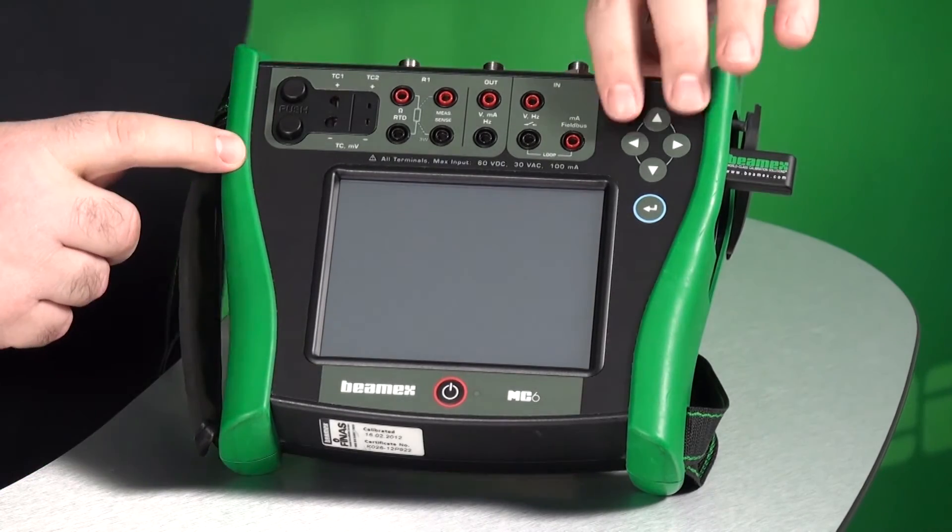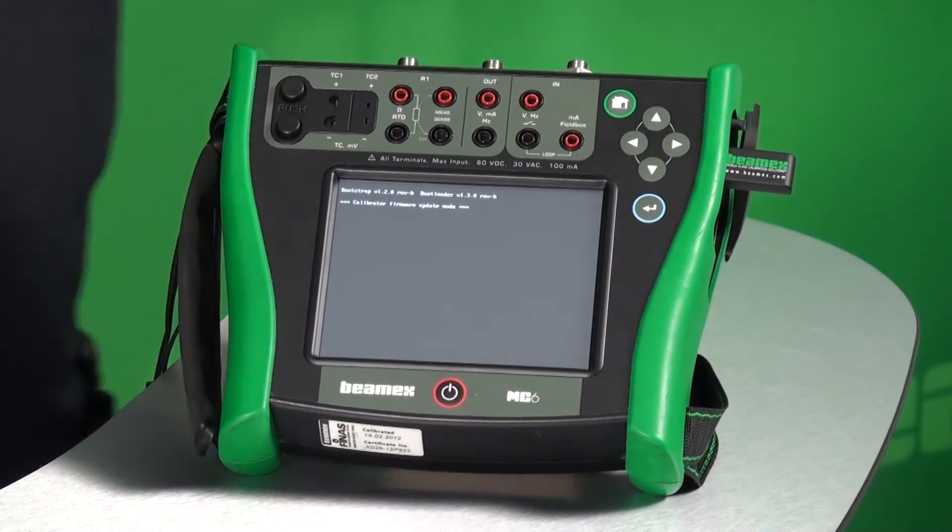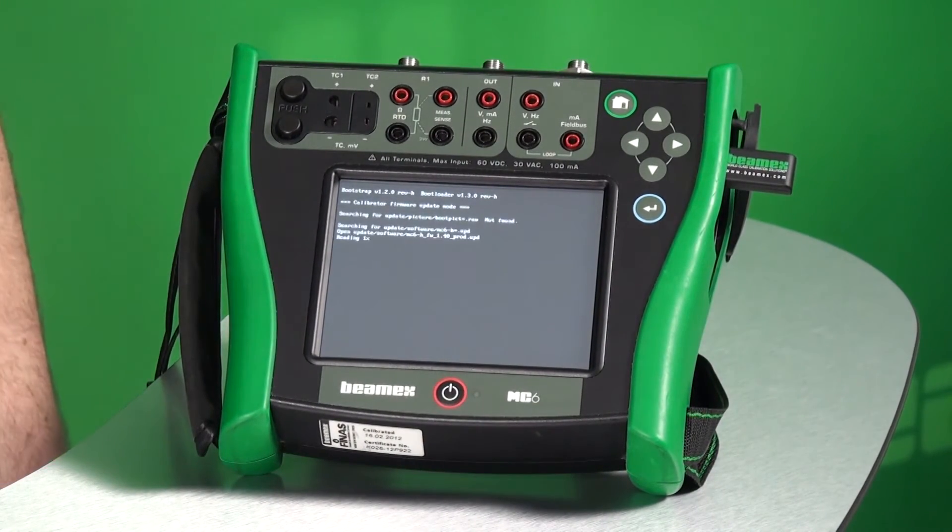Next, hold down the left and right arrow keys while holding the power button. That engages the firmware update utility.